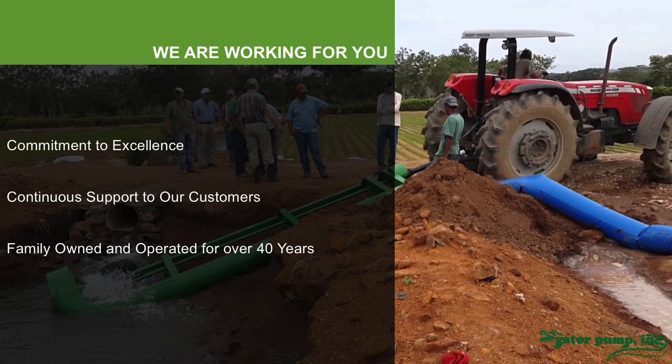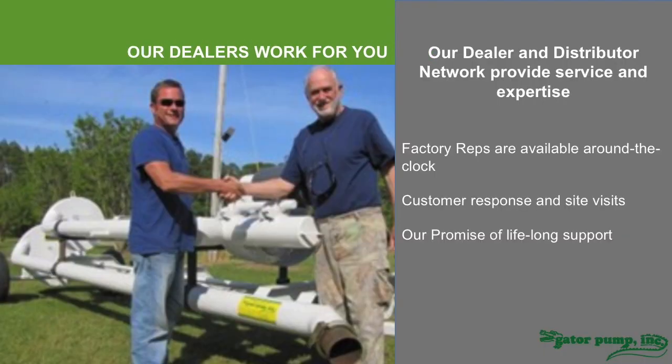That's our promise to you — we're going to do the right thing and we are committed to a long-standing, long-life relationship with you. We have dealers and distributors who go out and perform service and represent our product in various parts of the country. We're working hard to establish dealers and distributors in other parts of the world, but if we don't have one in your area, we will represent you direct from the factory and perform site visits either virtually or physically to make sure you're getting the service and support you need. At the end of this presentation, I'll cover more of the warranty and our commitment to service.